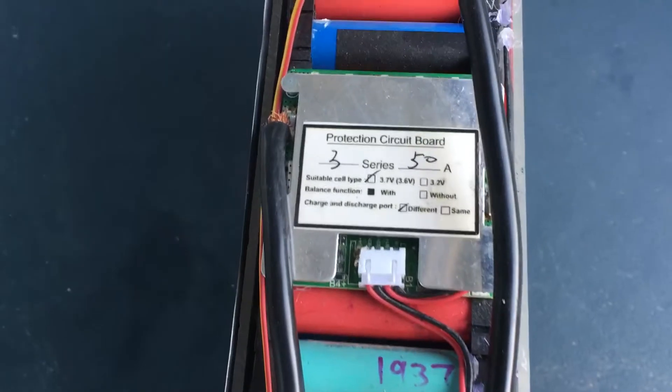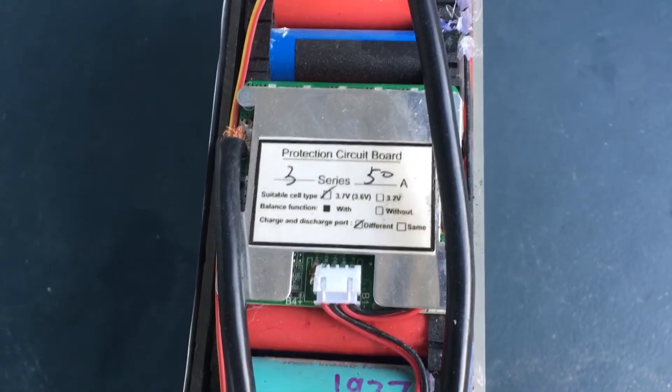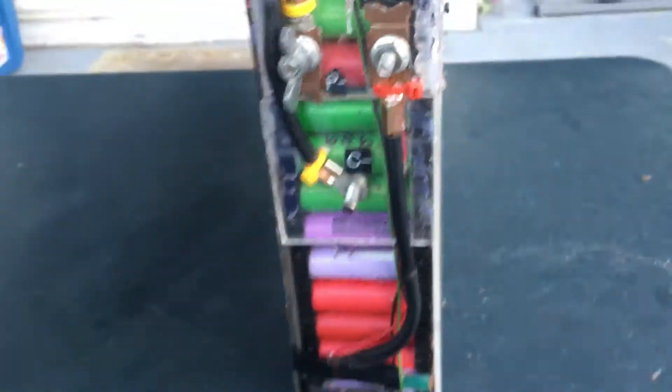Here I've got my power leads, and I've got a battery management system. I was going to use this for my RV and my truck camper. It's 12.6 volts, three cells.